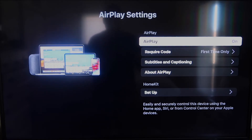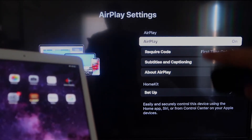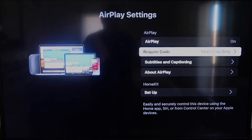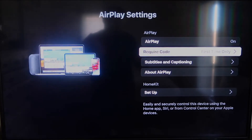Once you're on the AirPlay settings screen, make sure that both your iPad and your Roku device are on the same Wi-Fi network in order for this to work. Make sure AirPlay in the top right column is turned on. For Require Code, I have mine set to first time only — you can also set it to every time or use password, so that's all based on preference.